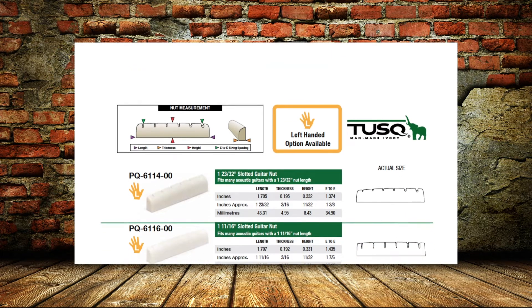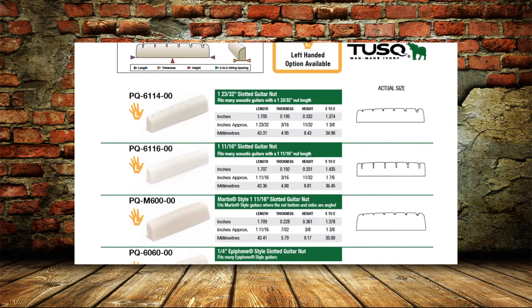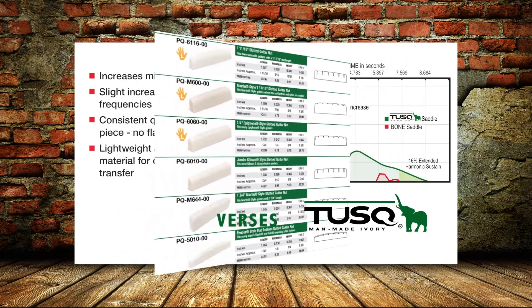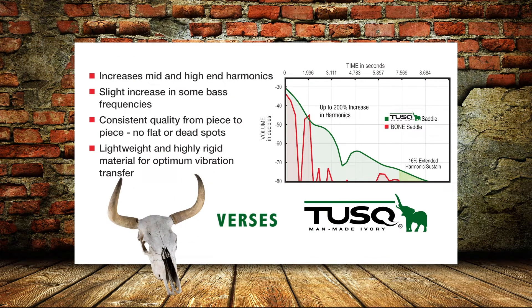Whether an electric guitar, bass, acoustic, ukulele, or mandolin, we have options for you. Our Tusk line produces more harmonics in the mid and upper range than bone and ivory, which have hard and soft spots due to the grain of the material. Tusk has been designed to transfer the right frequencies efficiently from the strings to the guitar body.